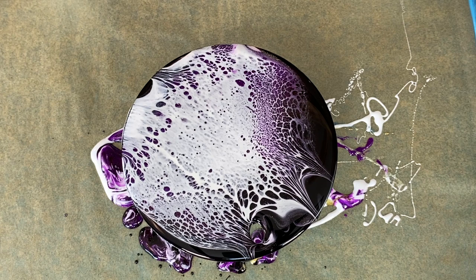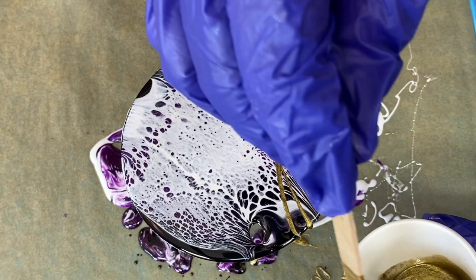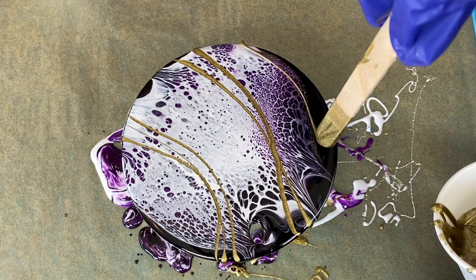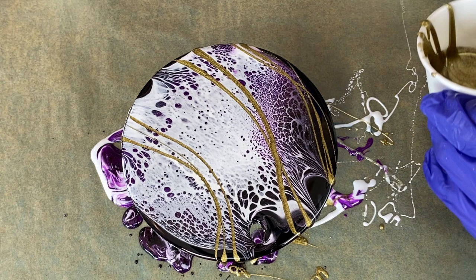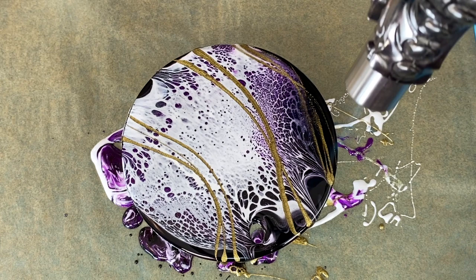I think I'm just going to add some gold. I run the gold from one edge to the other to get a nice smooth line. With the resin being close to the end of its working time, I can get a really long thread that comes off nice and smooth. I hit the gold just a hair with the torch just to open up the pigments — and that's it.